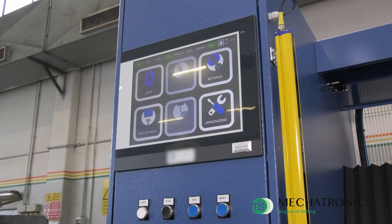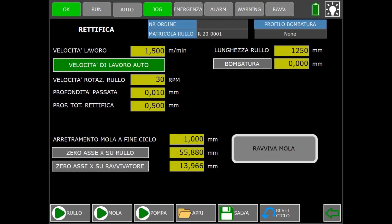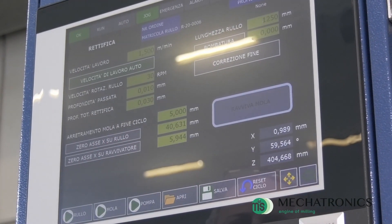By selecting the grinding cycle, the data entry interface is proposed. The zeroing between the grinding wheel and the roller surface is then set.